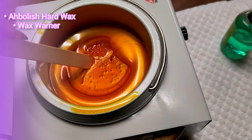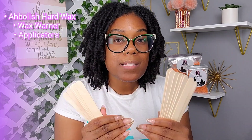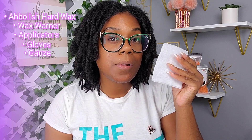It's best that your wax warmer is temperature controlled so you can be in control of how warm or cool your wax is. You'll also need wax sticks — your applicators to apply the wax to your skin — as well as a pair of vinyl or latex-free gloves and some gauze. Use at least two pieces for your session for cleansing, drying, and applying finishing products.